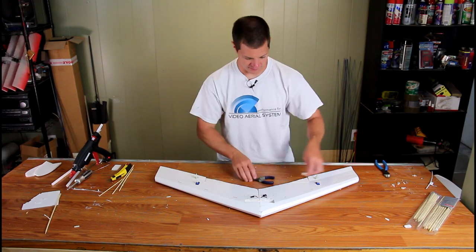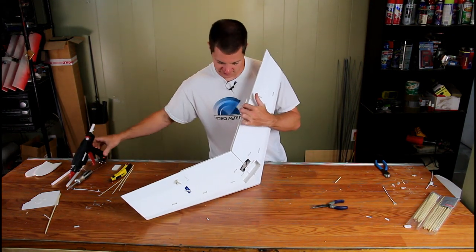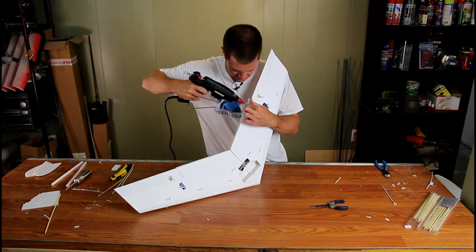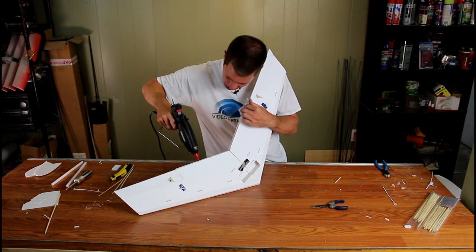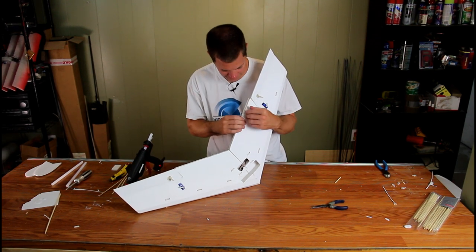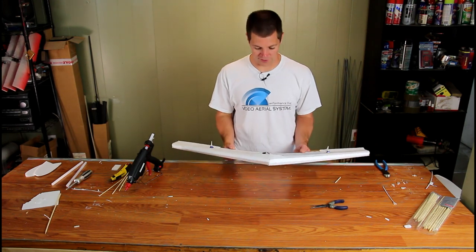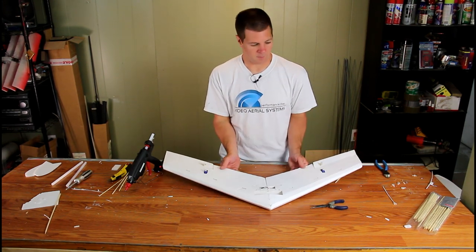Now that the servo wires are in place, go ahead and glue the back of the airplane together. Not a whole lot of glue is needed — the foam board glues pretty well, so don't overdo it, especially in the very back because that incorporates tail weight. Most problems with flying wings is that they need more nose weight due to excess tail weight. Just go ahead and push it together and let it dry.